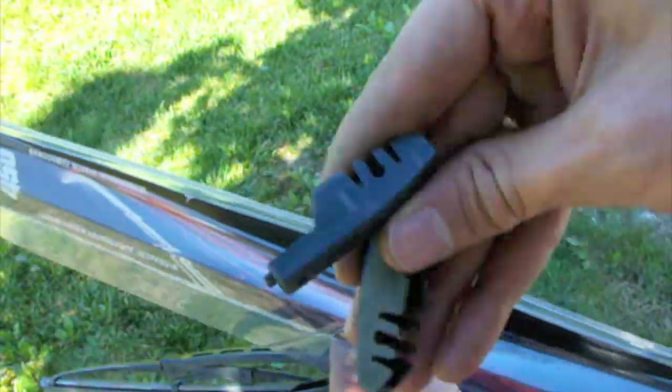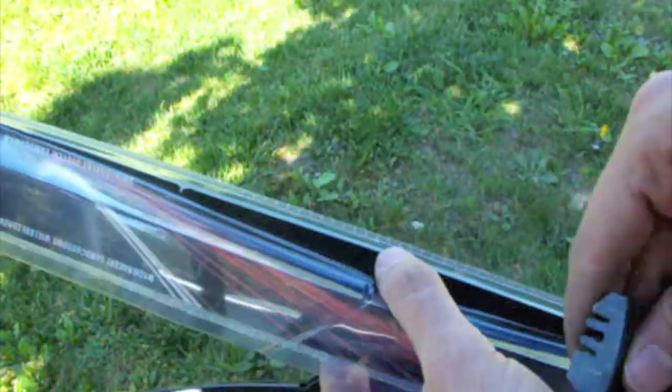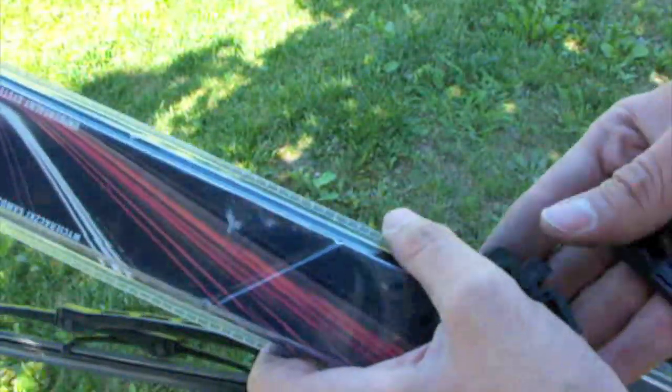Here are some clips, but the clips we need shouldn't look like this. Finally, I found the clips that I will use.